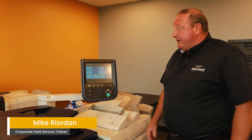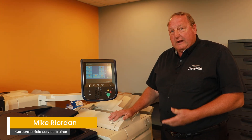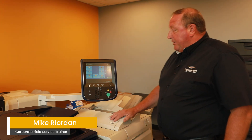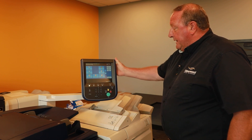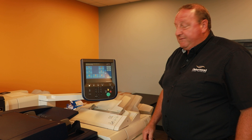Hi, I'm Mike Riordan with Usherwood Office Technology, and I'm the corporate trainer. We're happy to be here on what we call our light production product. A little different than some of the other products — this has a moving display. What we're trying to do today is to collect the meter reading off of this device.